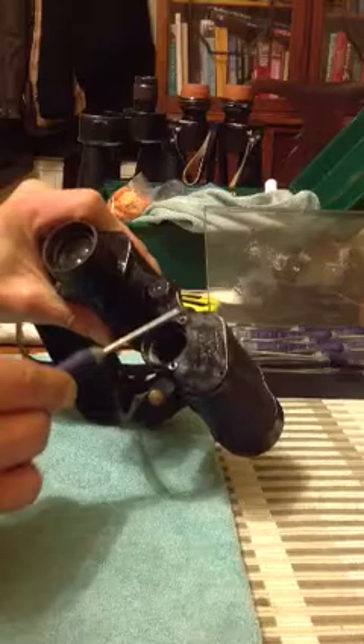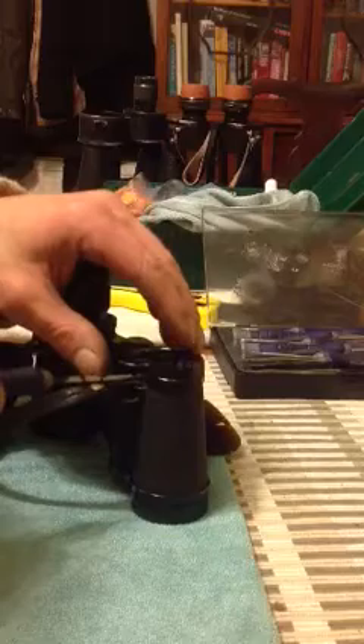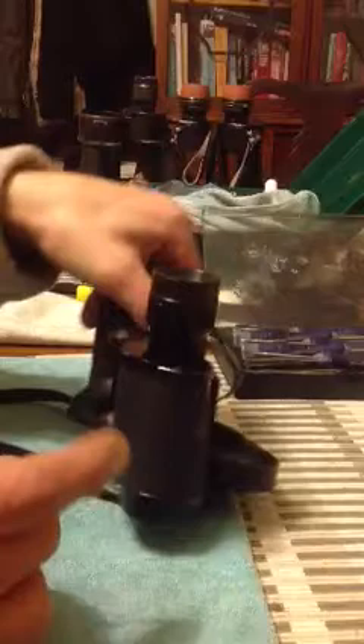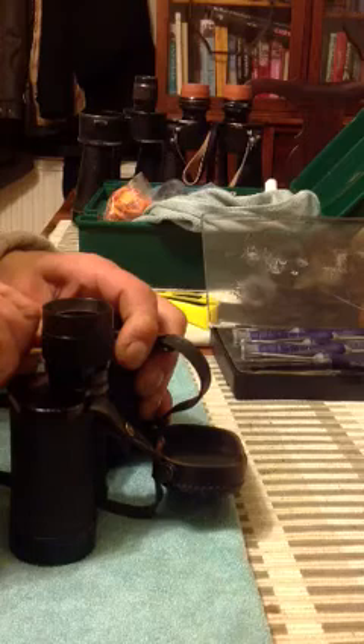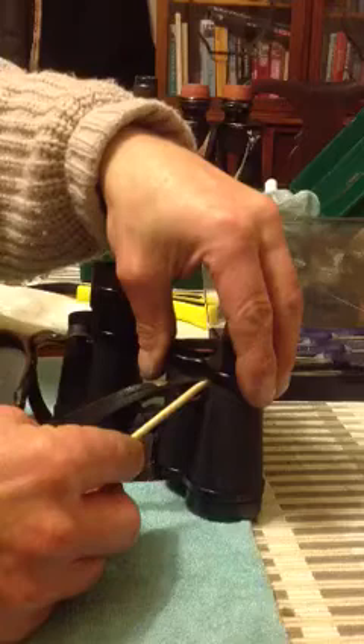Once all the screws have been removed, we need to remove the plate. For this I use a bamboo stick. You could use a screwdriver, but if you slip you're going to score the plate, and that's not what we want to do. I use the strap holder as a fulcrum. Press it right in and it begins to lift up. As you can see, it's beginning to come now.